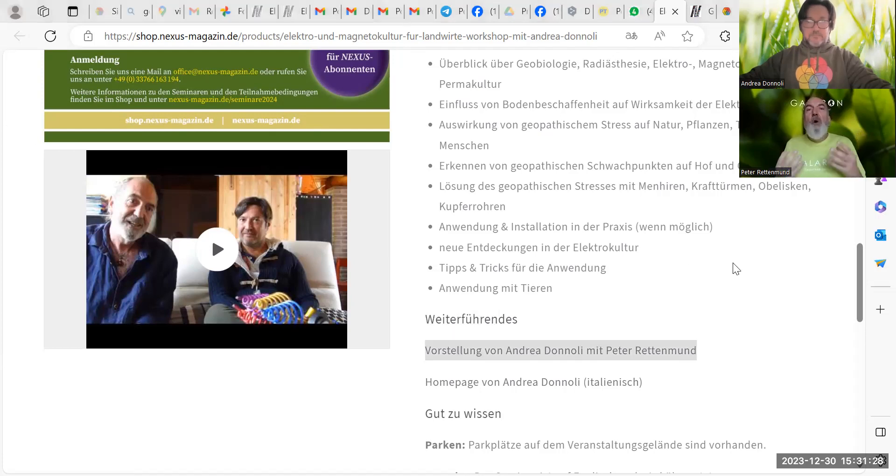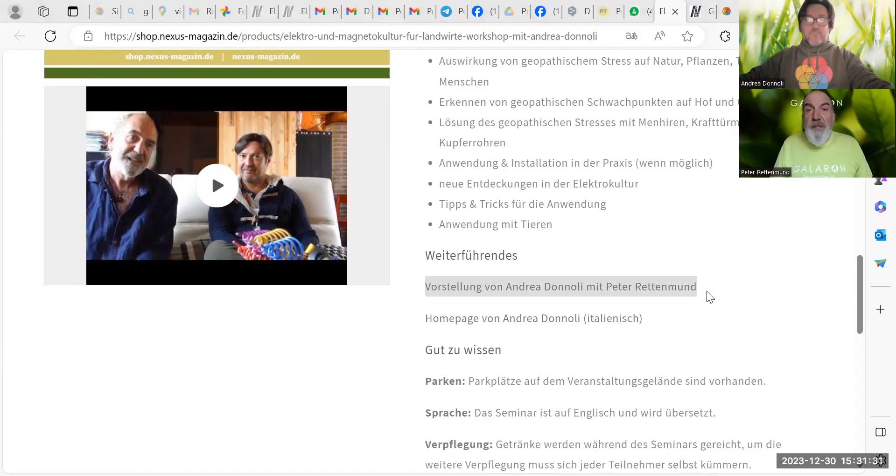Damit unsere Pflanzen von einem guten Boden profitieren können, und bei den Tieren natürlich von gutem Wasser und gutem Futter — wir zeigen die Möglichkeiten auf, die wir haben. Das richtet sich vor allem an professionelle Betriebe, weil es uns ein Anliegen ist, in diesen Bereich mit der Elektrokultur zu kommen. We do it in English and Peter makes it in German, and we work together to increase our knowledge in energetic agriculture.